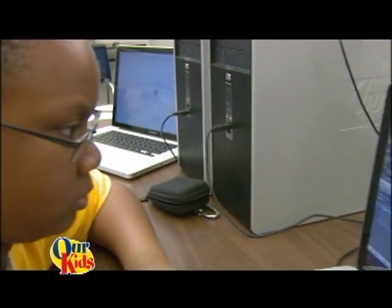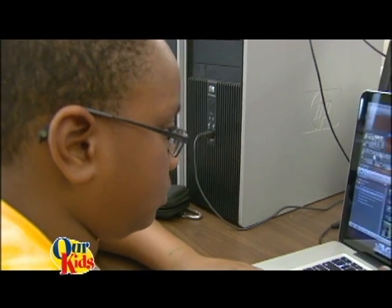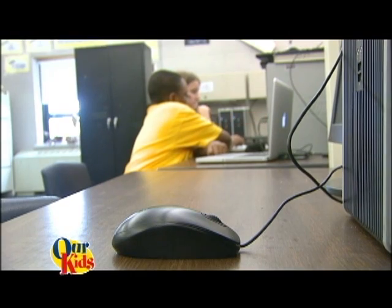We are doing Movie Magic — we have kids doing videos so we can get our technology to a different group of students, and that was our goal. I decided I wanted to be in Movie Magic because I thought I would be interested in it and that I would get to learn more about it.